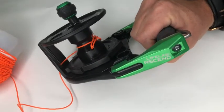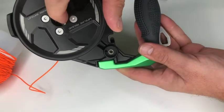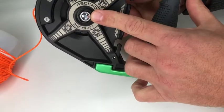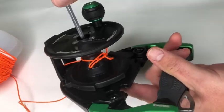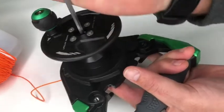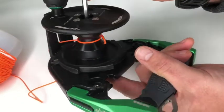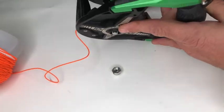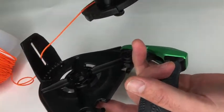We now need to remove the main spool section of the reel. This is retained by a five millimeter allen key bolt through the middle and a nylock nut on the back. Simply loosen the spindle bolt and you should find that the nut just drops off the thread.